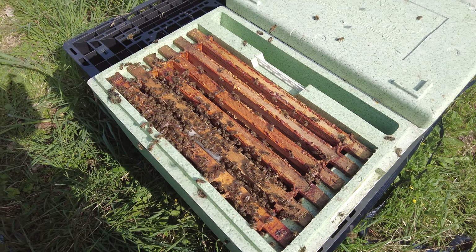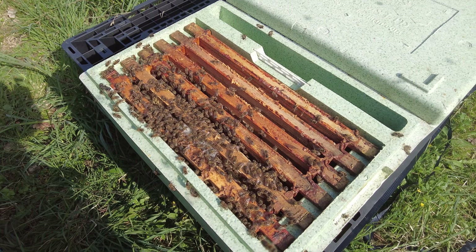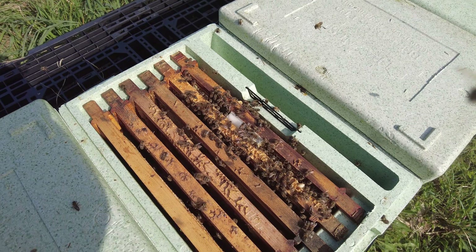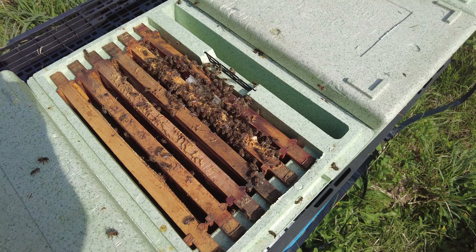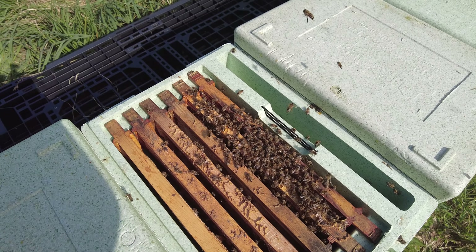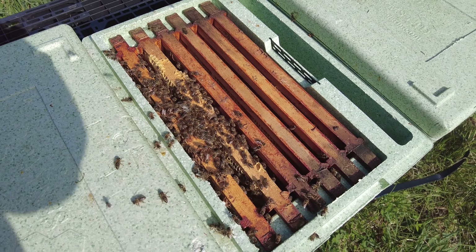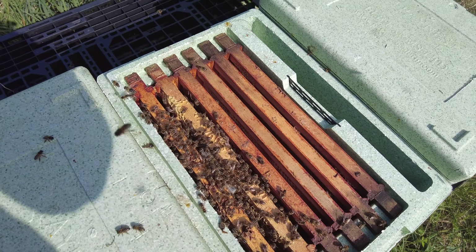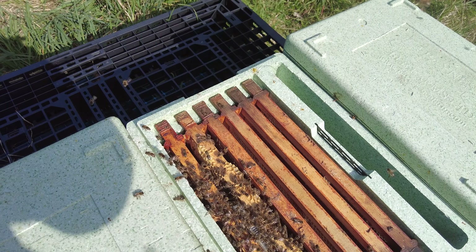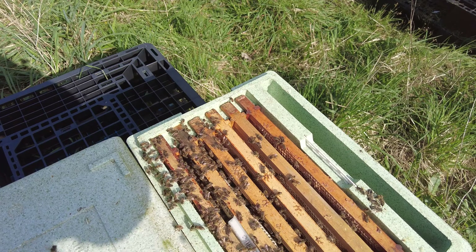Another one covering maybe two to two-and-a-half frames worth of bees — you can see they're really interested in that queen. This one I would say is about average size. Back on a smaller one here, barely covering those two frames but just enough bees to keep that frame of brood warm. As soon as that emerges these will look a lot better. Another smallish one here — they've got lots of frames of drawn comb, so all these bees need to do is keep that brood warm and do a little bit of foraging and they'll be well on their way.